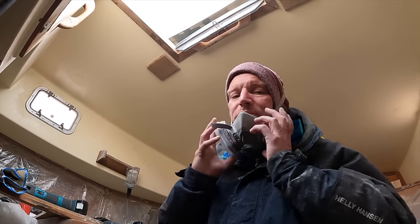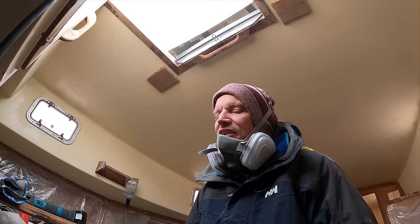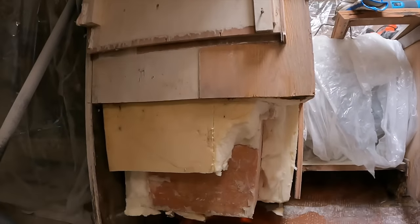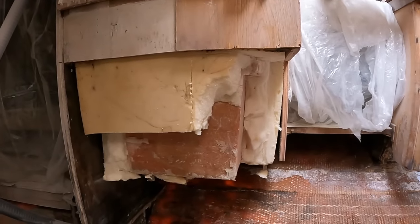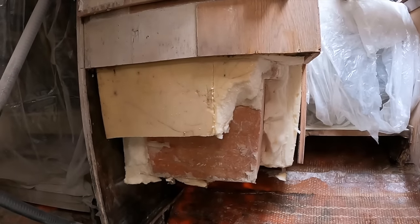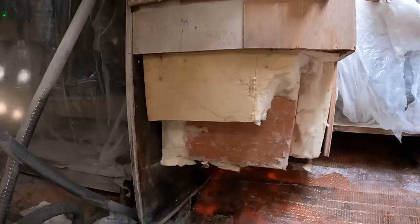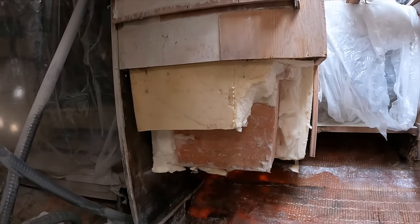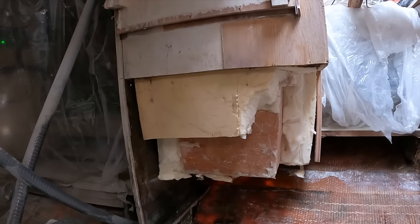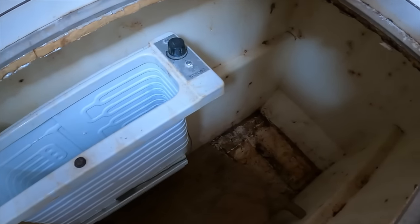I don't know how easy this fridge is going to be to remove - I don't just want to go and bash it out. It's going to be a bit of that as well, but it's going to be tricky. That's a lot of insulation. Some of it was soaked, especially in the bottom. We've seen worse. And that's the beautiful stinky inside.